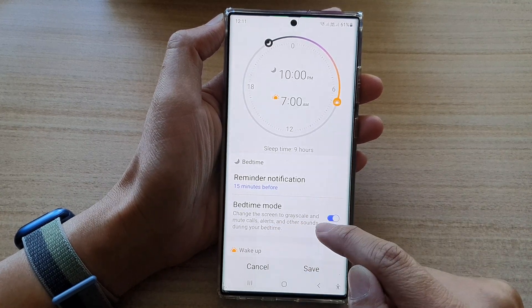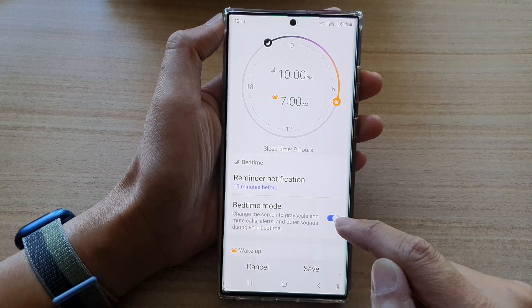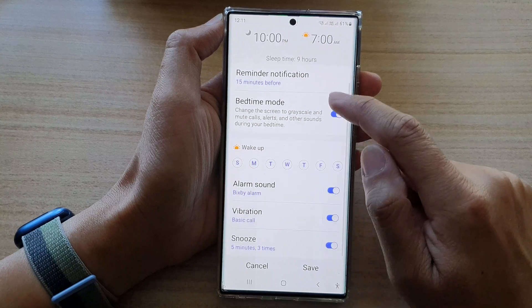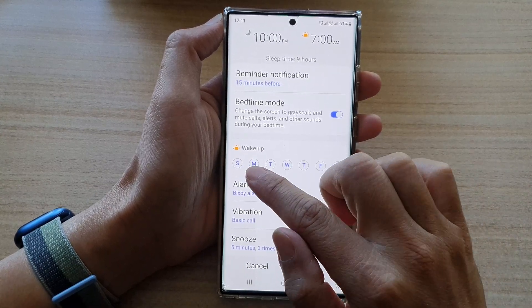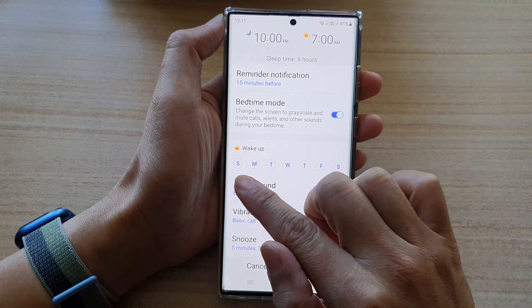You can change the screen to grayscale and mute calls, alerts, and other sounds during your bedtime. Then go down and choose which days to apply your alarm.